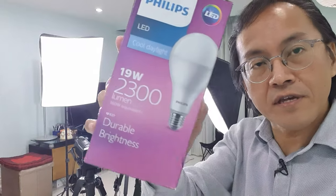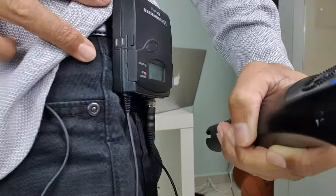I use two standing studio lights — a key light and a fill light — each one powered by a 19-watt LED light. I'm wearing a wireless clip-on mic, the Sennheiser G3.